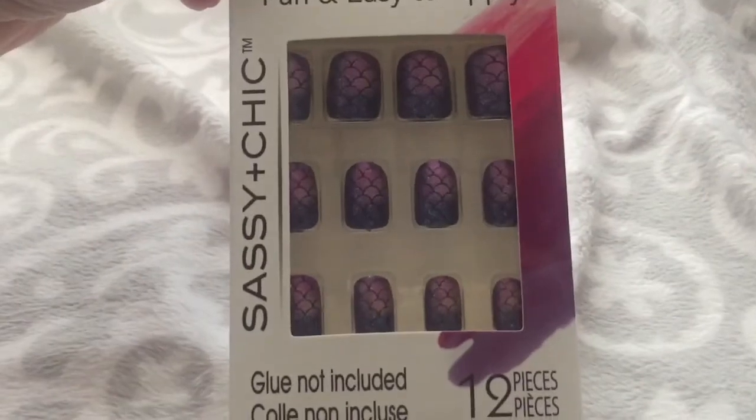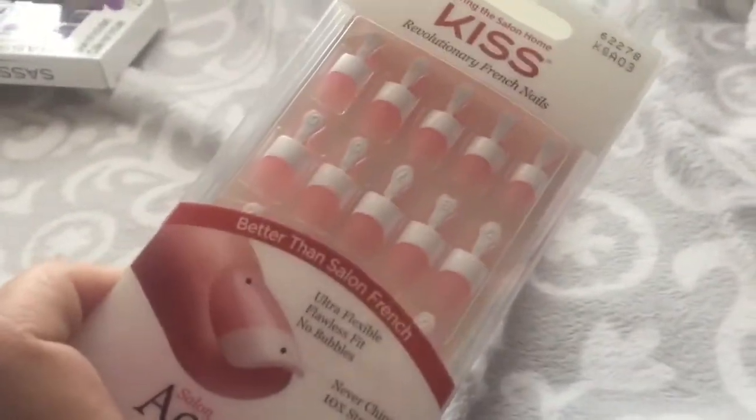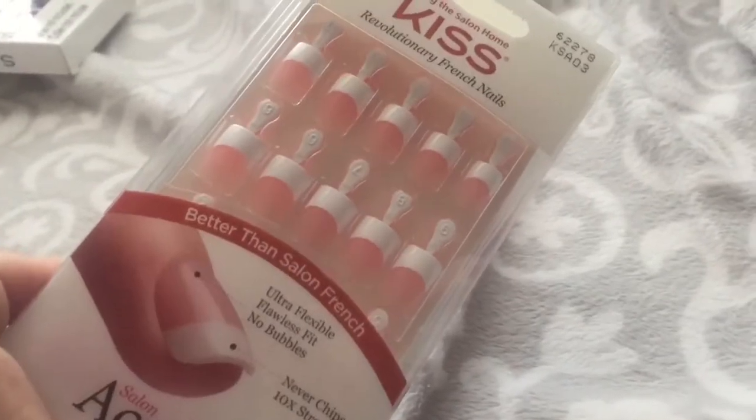I found these nails at Dollar Tree — they looked so pretty, like little mermaid nails. Speaking of nails, I also got another pack of my absolute favorite nails at Walgreens. These are the Kiss acrylic nails and I'm getting ready to put them on — I love them so much.